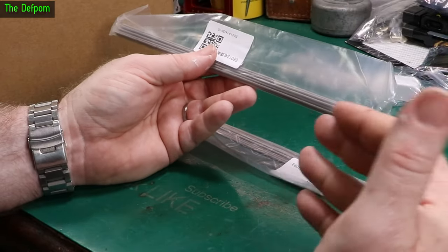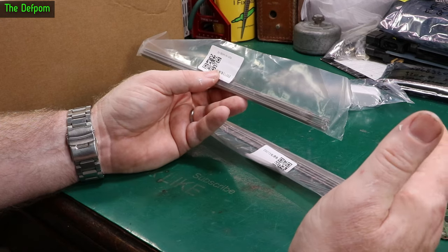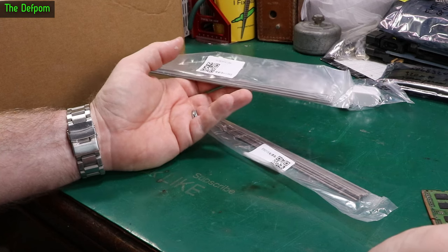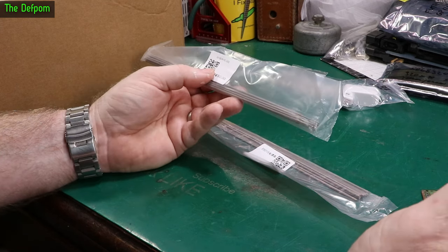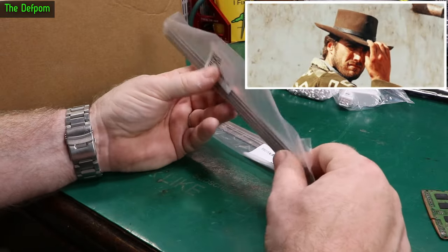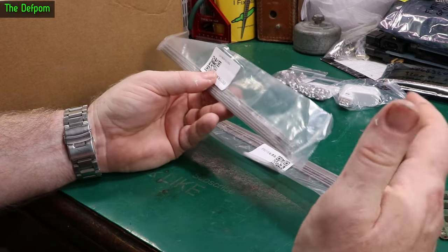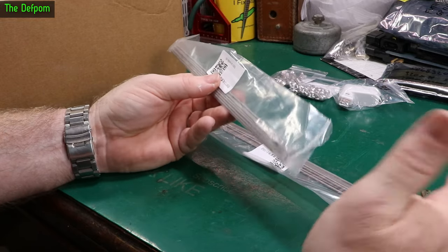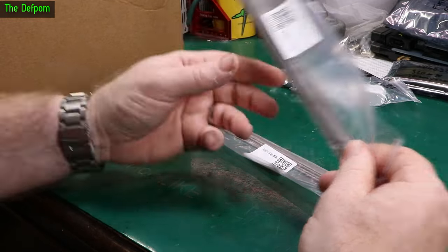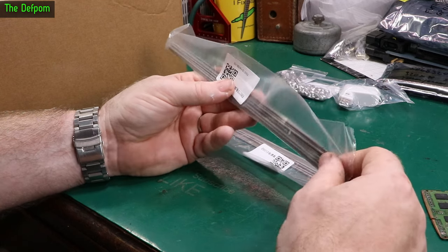I was using these, and I also used my MIG welder. My MIG welder was actually doing a slightly better job between the two. I'm not a welder — I've got the gear, but as Chris would say, I've got no idea. I can make bits of metal stick together, grind it, re-weld it, and get a nice looking joint, but I'm not a professional welder. I was finding the MIG welding was going slightly better than using these stick welds.